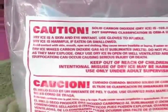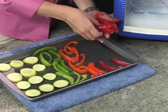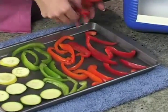Always use the bag handle, gloves, or a towel when handling dry ice. Next, wash your fruits and vegetables, cut or peel larger pieces, and place them on a metal cookie sheet. Do not use a glass dish, because dry ice is so cold it will break the glass.